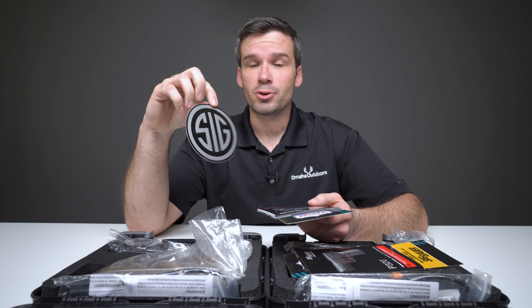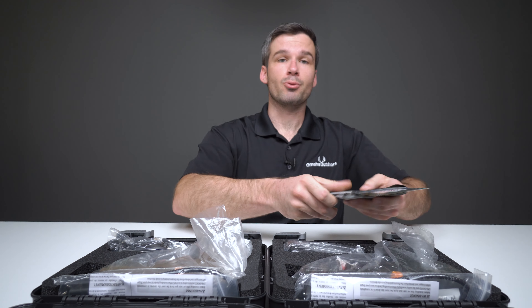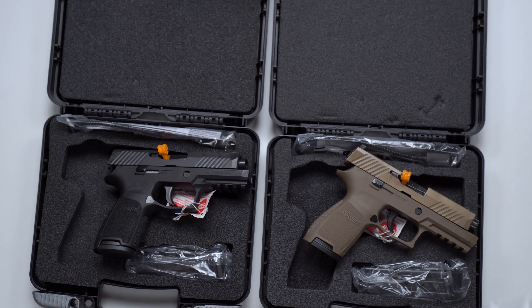If that wasn't a good enough reason, they included this really cool sticker. Moving on to the actual guns, which is why you're watching this video after all — we have, as I said, two P320 compact size handguns in .45 auto.